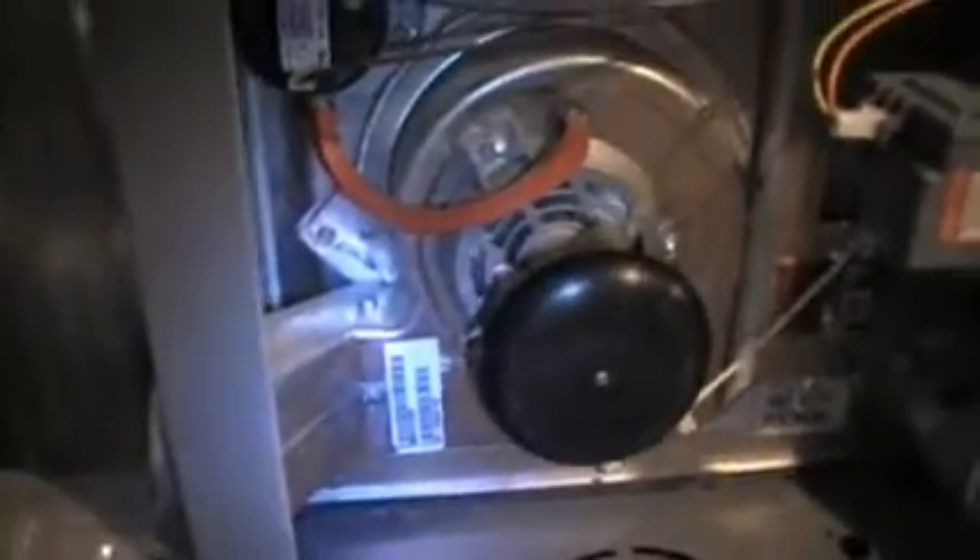Checking the heat sequence on this. The inducer's spinning up and making a weird noise — kind of a rubbing noise. Not quite metal to metal, so I'm not thinking the wheel on the inside is out of balance.